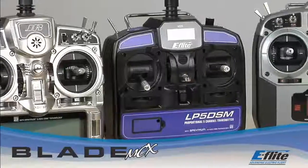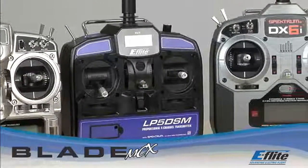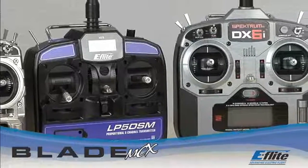Experienced pilots will enjoy the Bind-and-Fly MCX, which will allow you to fly your Blade with any Spectrum or JR transmitter equipped with DSM-2 technology, including the Blade CX-2 transmitter.